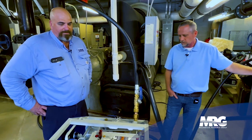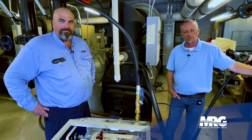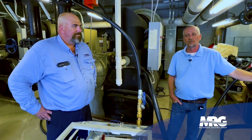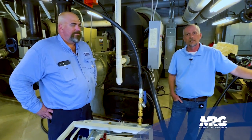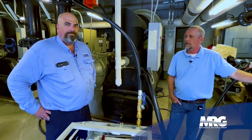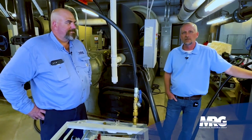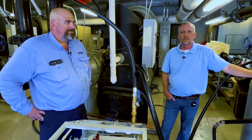Matt Green will be along with us, walking us through step-by-step on how we tear down a centrifugal chiller, send the motor off to be rebuilt, and then rebuild the whole thing — all on video for you guys to watch. Sure hope you guys keep tuning in. Be sure to subscribe and like our page, and Matt and I will be back for the next one.